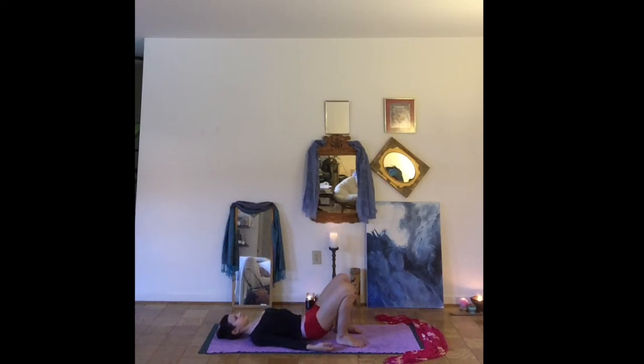And as you're ready, slowly lowering down. We'll take that a second time — bridge pose. Lifting the hips for a few breaths. Let's lower down. Finding Supta Baddha Konasana — soles of the feet together, knees wide apart. This time bringing one hand to your heart and one to your belly.